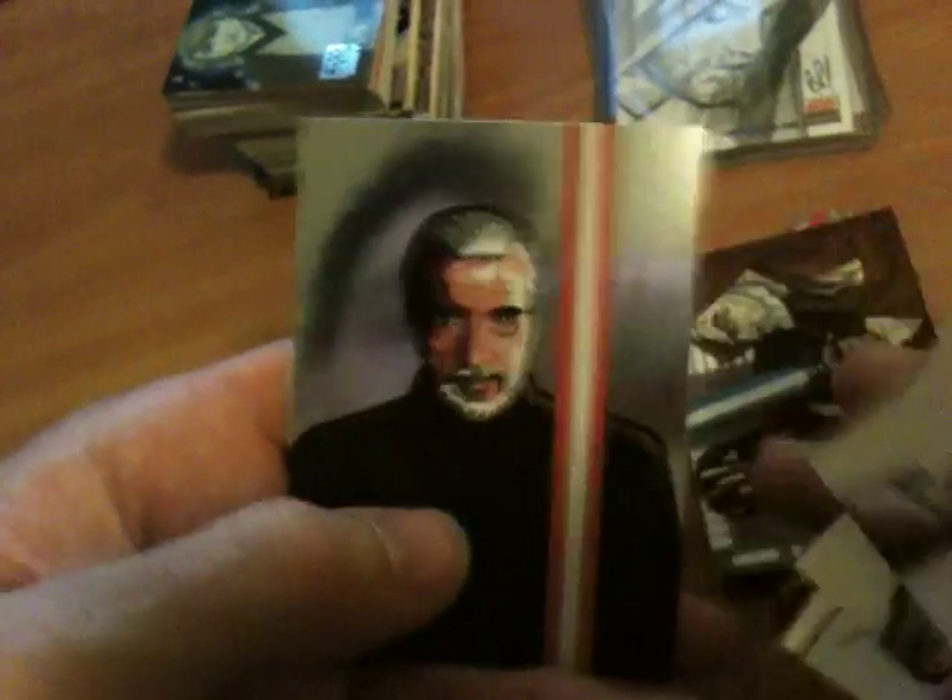Those are the more common inserts. Then there's the SketchFX, which aren't my cup of tea, but some people like them. They're all shimmering away there. Got a few doubles in the two boxes.